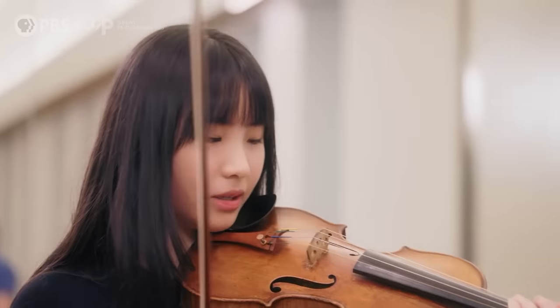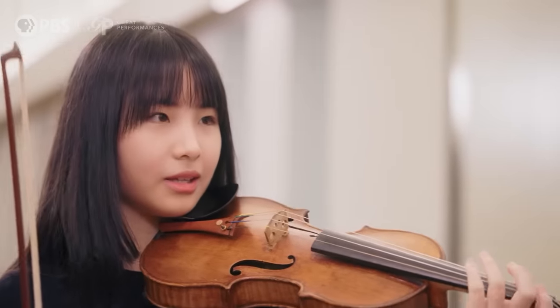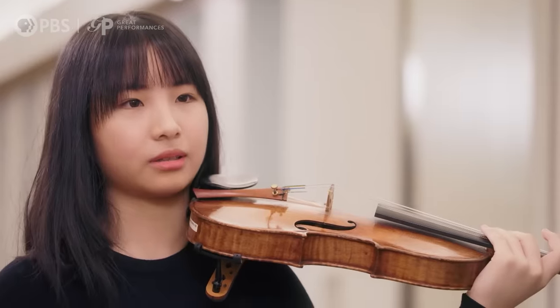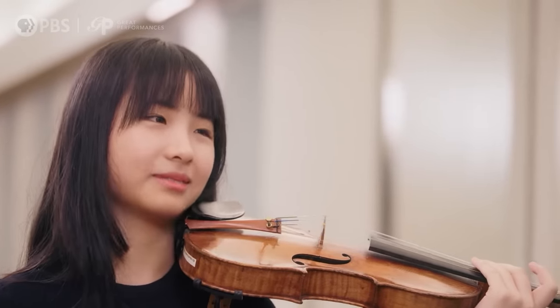Then do the same thing, but it's separated. Then scales. Then I might do like etudes or like caprices. Like Paganini? Yeah. Those are very hard. Yeah.